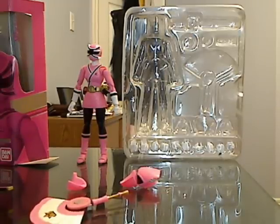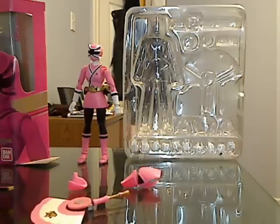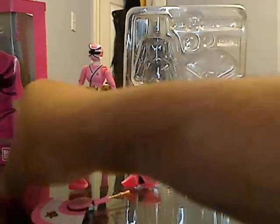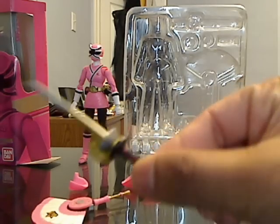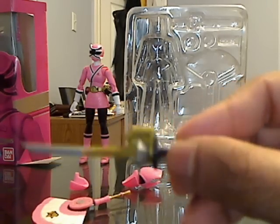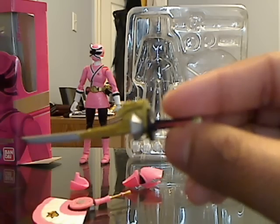So what I'm going to do is first introduce you guys to the accessories that the figure came with. I apologize because I do not remember the exact terms for these accessories, so I'm just going to use the basic names. Let's get started.